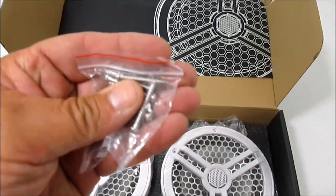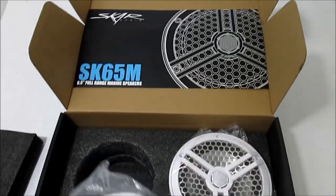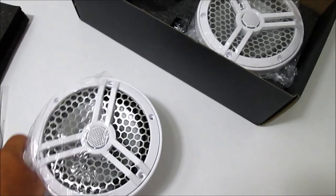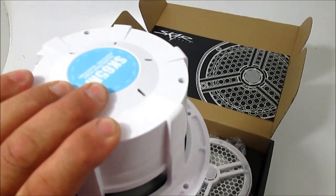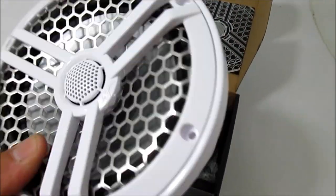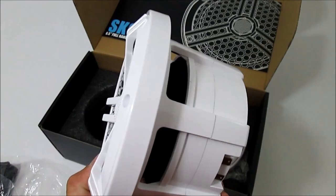They give you the screws, which I did check - they are stainless. And here are the speakers. The grill is not removable from what I can tell. They're pretty beefy and pretty heavy. Definitely going to be an improvement over the stock speakers I have right now.